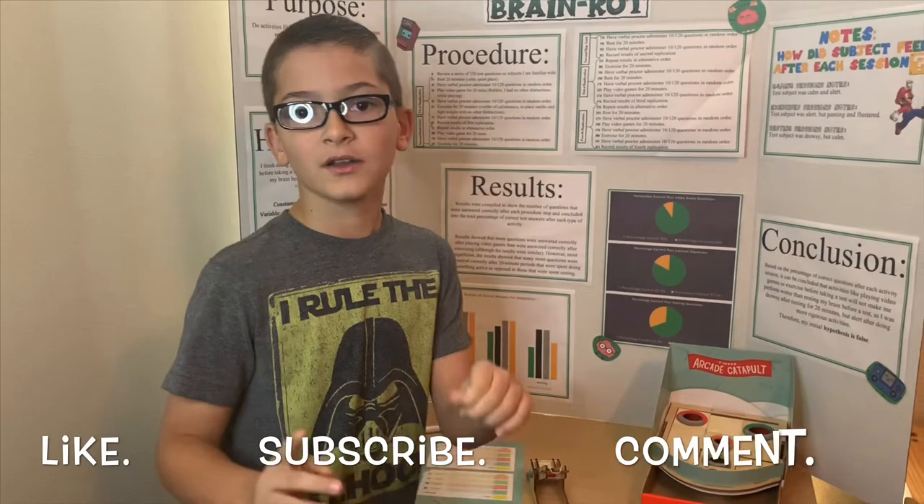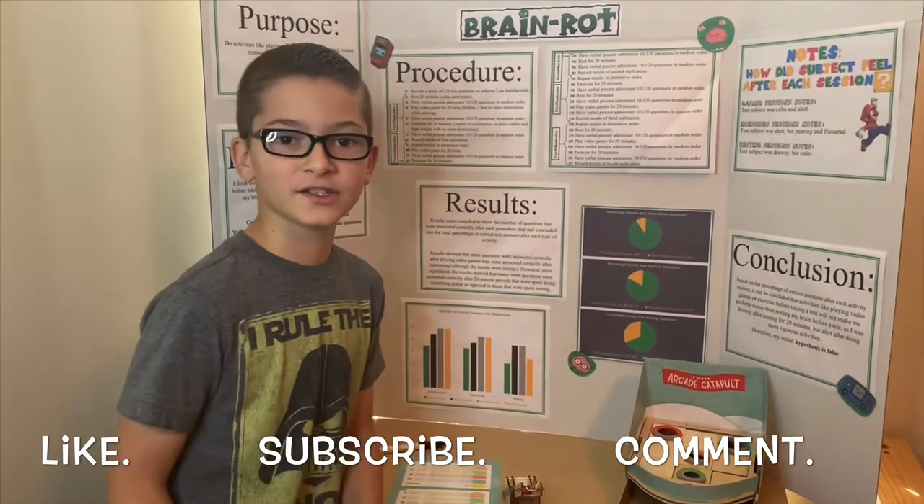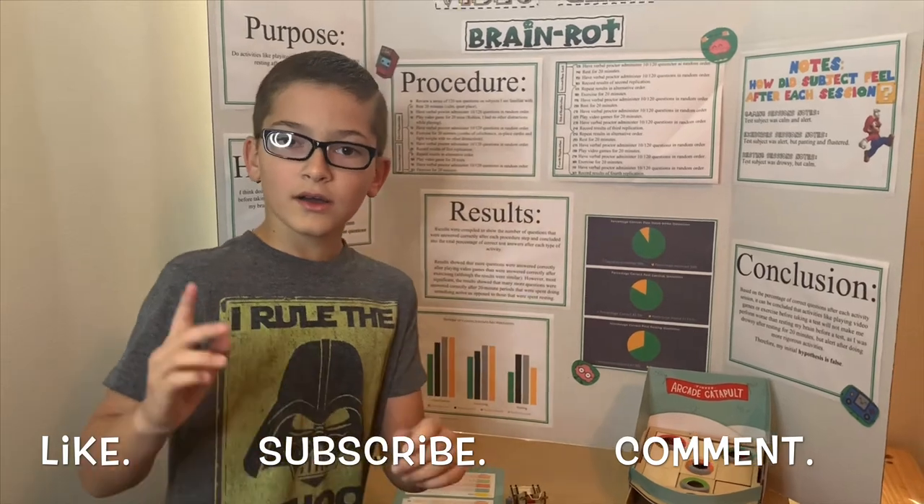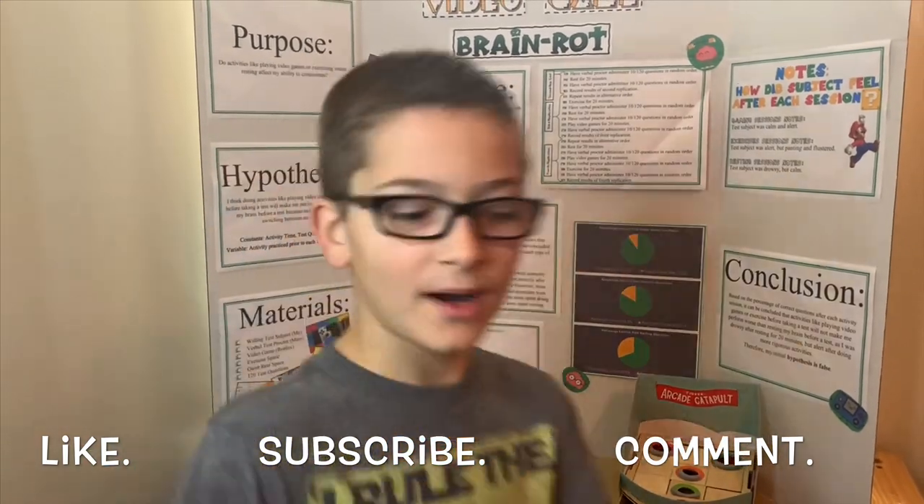If you liked this video, like, subscribe, and turn on notifications. If you'd like to see more, comment down below. Thanks for tuning in to Indie Films. Goodbye!